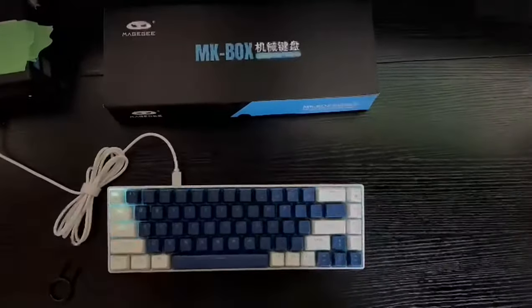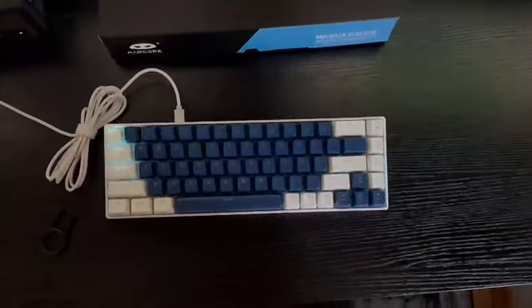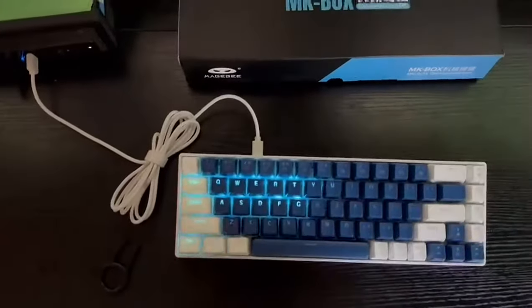Hello keyboard lovers! Today we're going to take a look at the Mage G Portable 60% Mechanical Gaming Keyboard. I've been using this compact keyboard for a while now and I've been amazed by it. Let's dive right in.